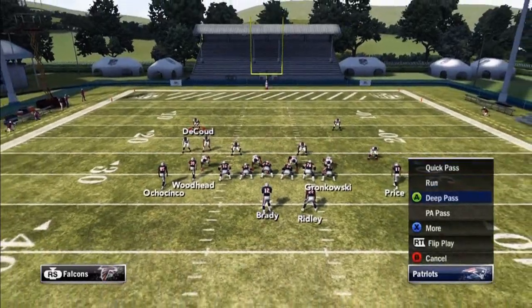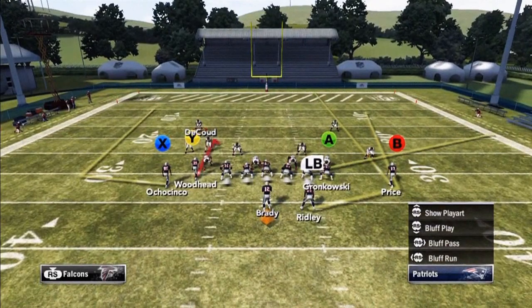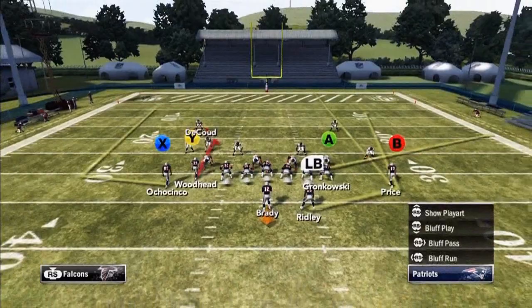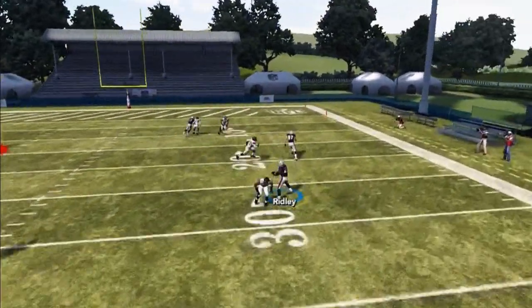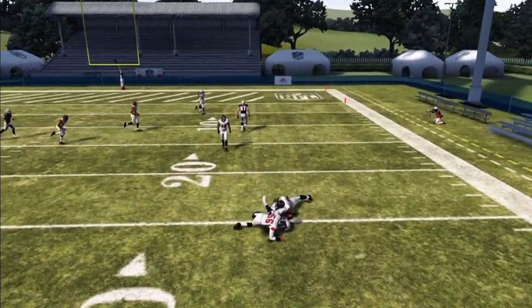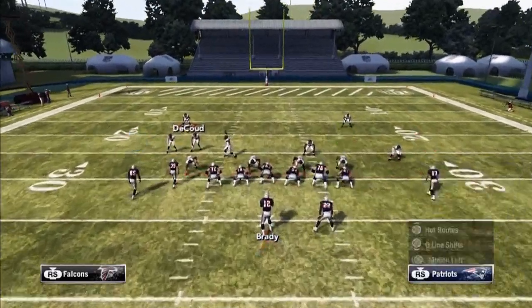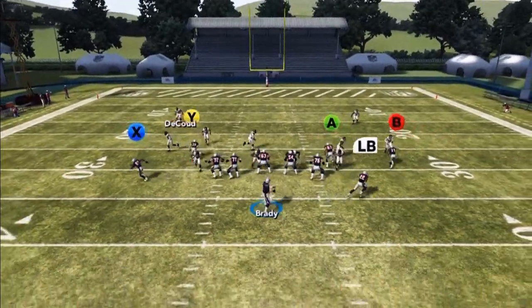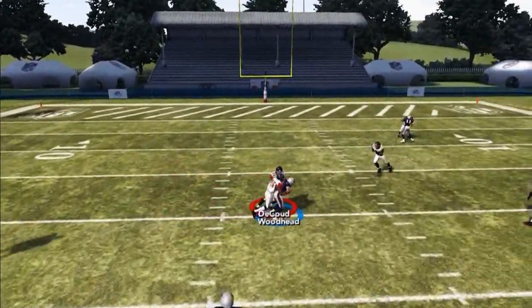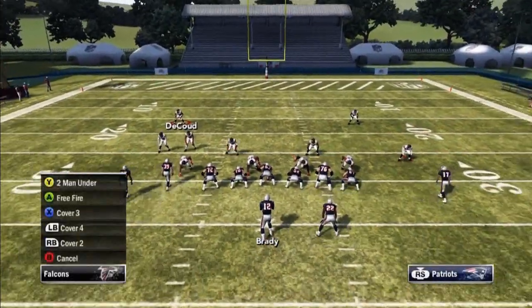For the drag route, you can put him on a curl route if you want — that's what I normally do in man coverage because he has no other route to interfere with that curl. So against man coverage, that's how a curl route plays. Now if they go to zone, you can still get this pass in. The A receiver should still get open — it has a nice flood concept. But if I see zone, I would streak the wide receiver instead of putting him on a curl. All the other adjustments are still the same. Against cover three, looking for the A receiver — he's wide open.